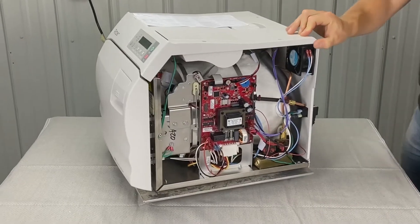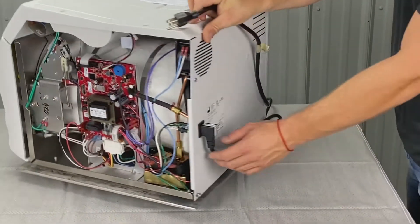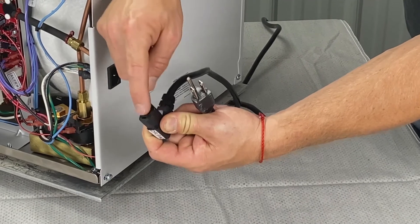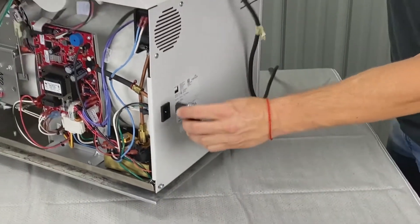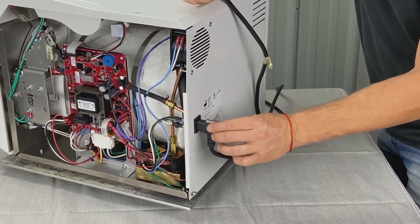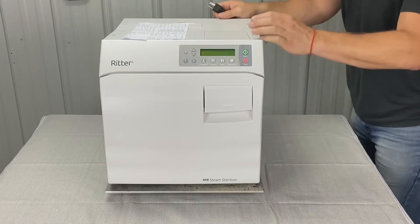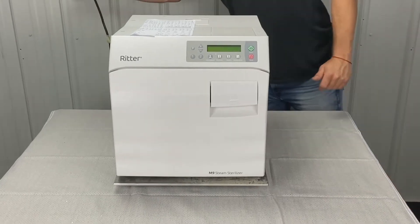First, go to the wall and unplug the power, then come back to the back of the unit — you have a detachable power cord. What we're looking for here is swollen female fittings or connectors, or swollen male connectors. If they're not swollen, sometimes this connector isn't in all the way, so make sure it's plugged in and seated all the way — if it came loose, that could have been the problem. Anytime you get an error code like this, unplug the unit, let it sit for 60 seconds, then re-plug it. That resets the system.